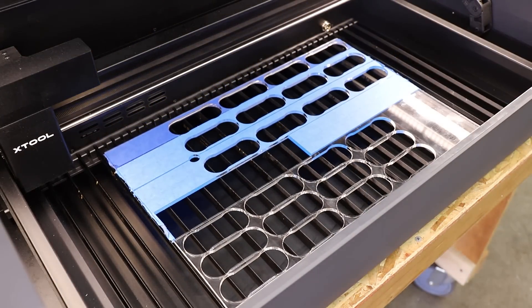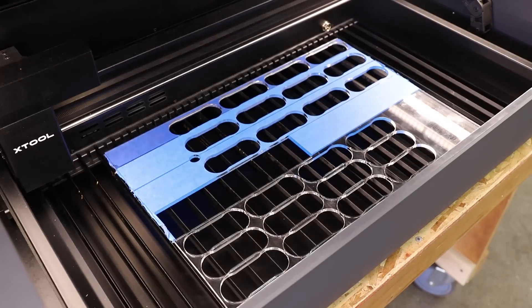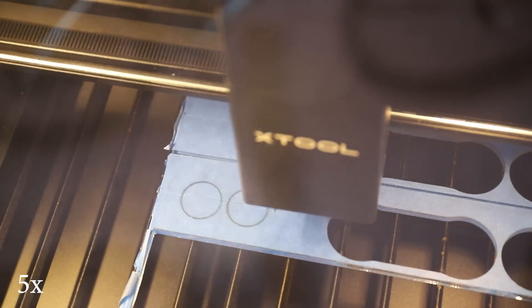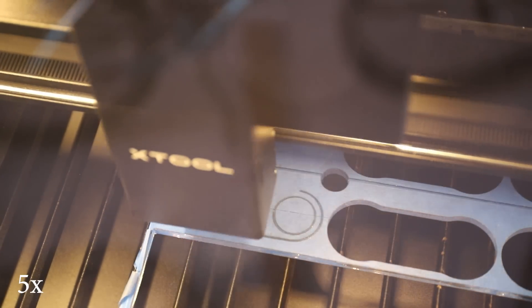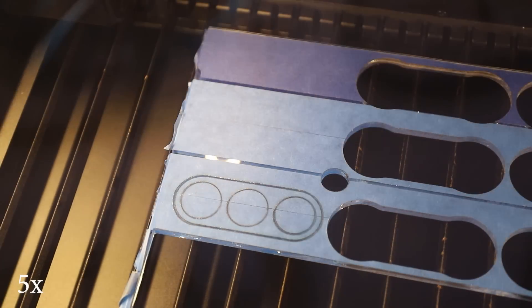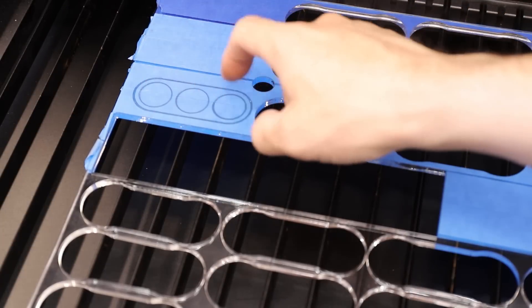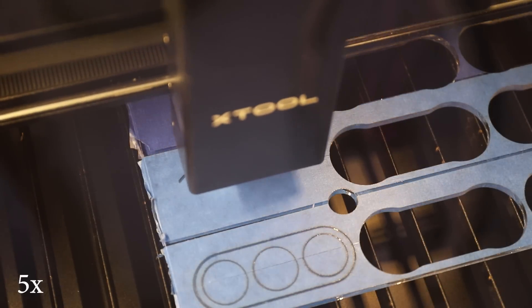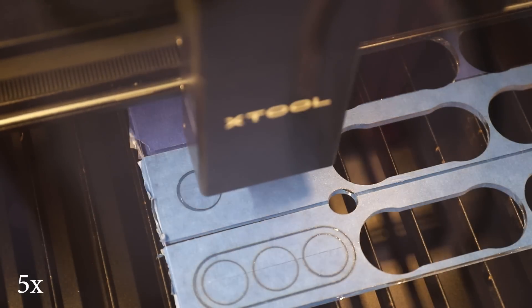Next I tried cutting some 5mm thick clear acrylic, which is about 200 thousandths. I used to make and sell fidget spinners cut out of this material, so I thought it was appropriate to cut one of my old designs out. For my first attempt, I used the preset for 6mm acrylic in the software, and for whatever reason it only cut halfway through. I'm not really sure why this happened, but I just lowered the cut speed a little bit and it cut right through.